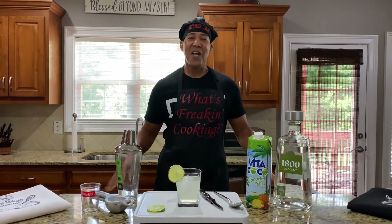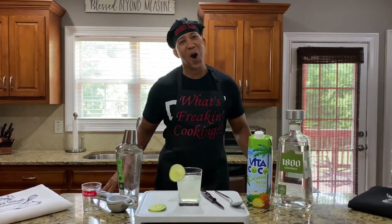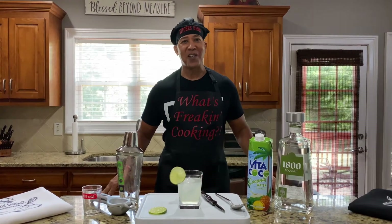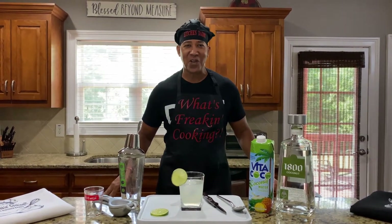Hey guys, welcome back to the channel. Got one question to ask you — what's freaking cooking? Well, I can tell you what's going to be cooking this afternoon on The Real Kitchen Daddy Show.